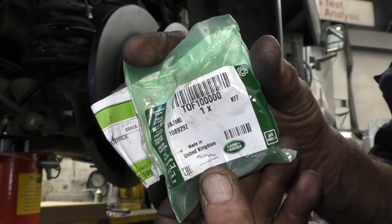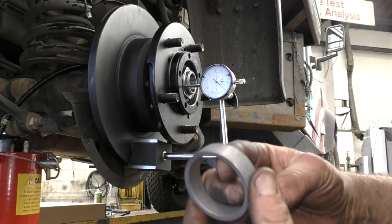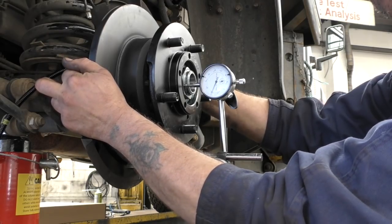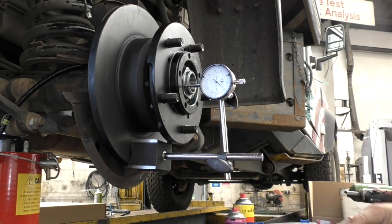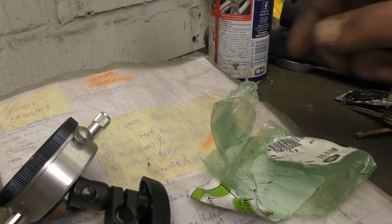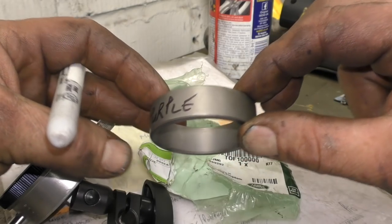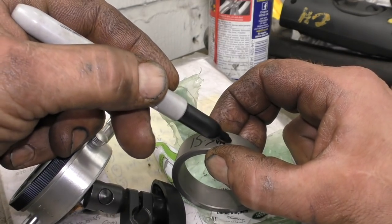There is basically only 0.6 of a millimetre between the largest and the smallest spacer. The largest one is the one you use to generate some end float, and then you work it out from there. So I've set the dial gauge up on the disc and then on the stub axle nut. You could fix it to the vehicle and put it on the hub, but this works quite well. I'm pushing it squarely, so I'm getting 0 to about 0.20. I checked and rechecked it — it was at 0.22 millimetres.